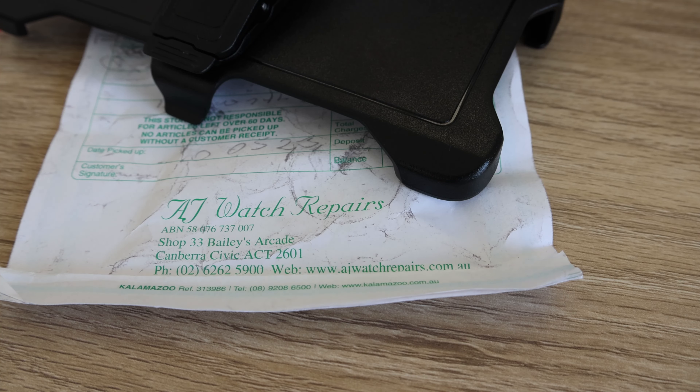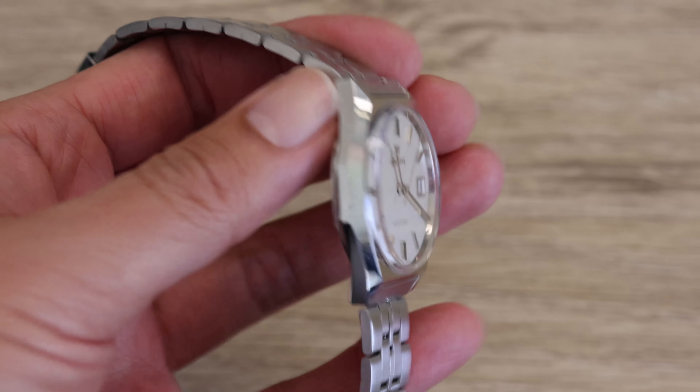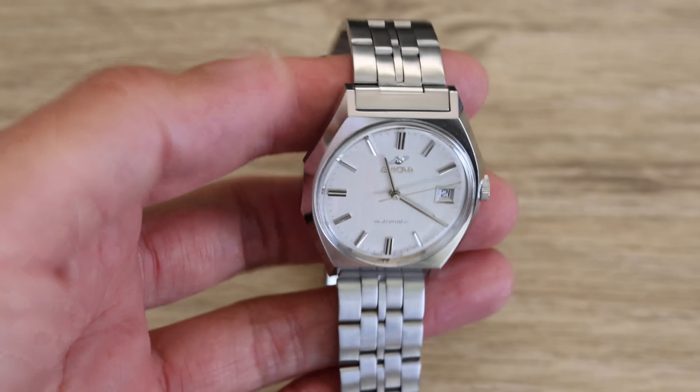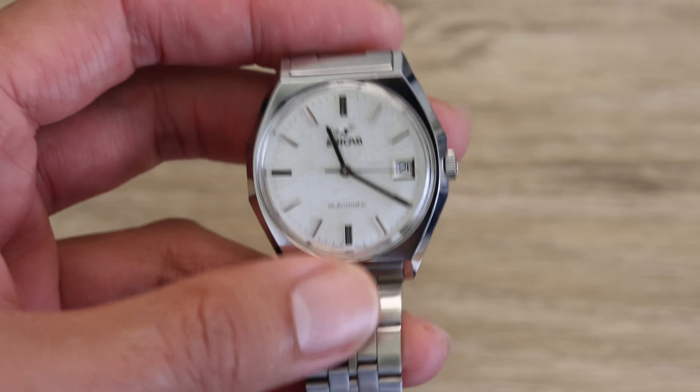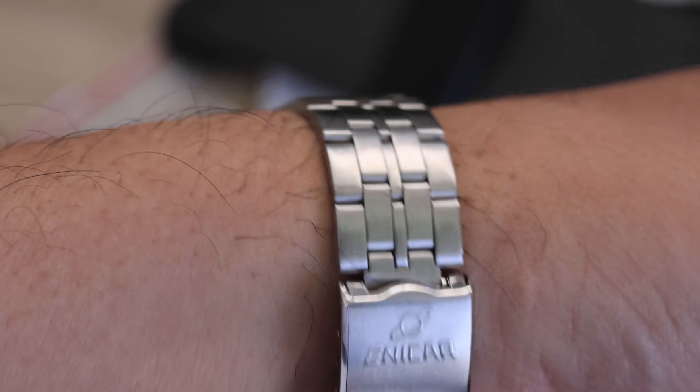I recently had an old mechanical watch of mine serviced by AJ Watch Repairs and I was very happy with their service. This watch is an Onika, so it's actually close to 50 years old. It's not worth much monetarily, but it has more sentimental value to me because it used to belong to my grandfather.